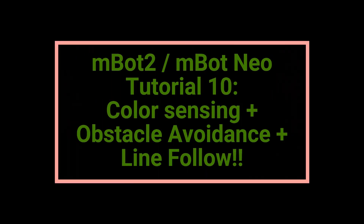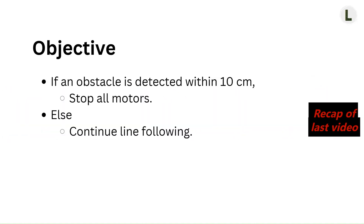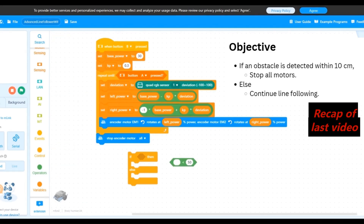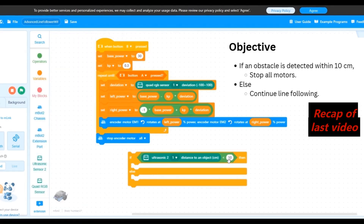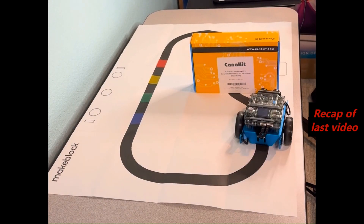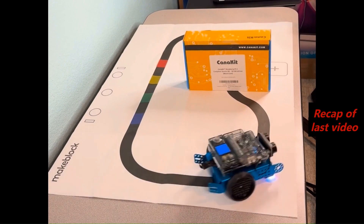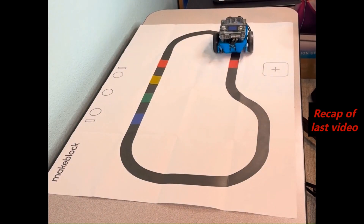Welcome back to LearnAsYouExplore for another MBOT2 tutorial. In the last video, we implemented our first sensor combination project, where we used the ultrasonic sensor for obstacle avoidance and the quad RGB sensor for line following. We tested it on our robot and saw the robot react to obstacles as they were dynamically introduced during line following.